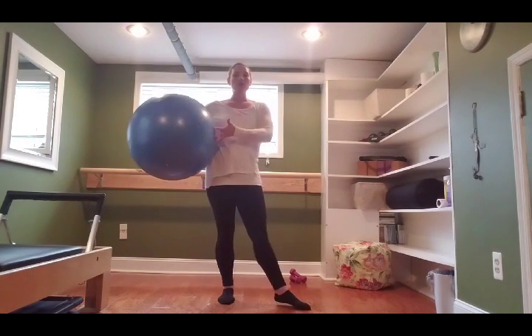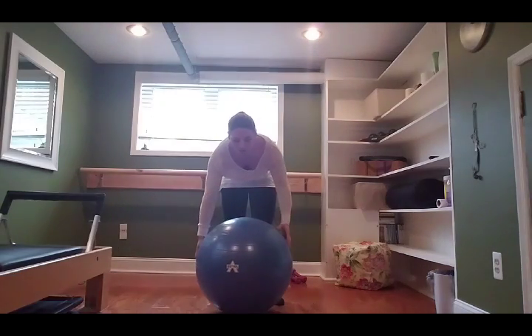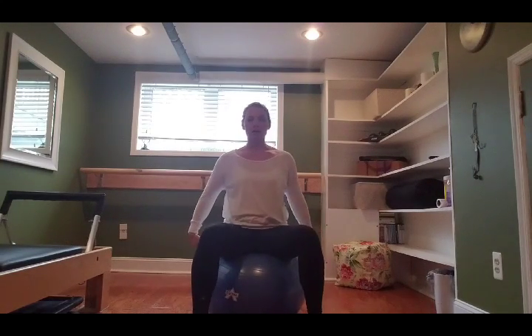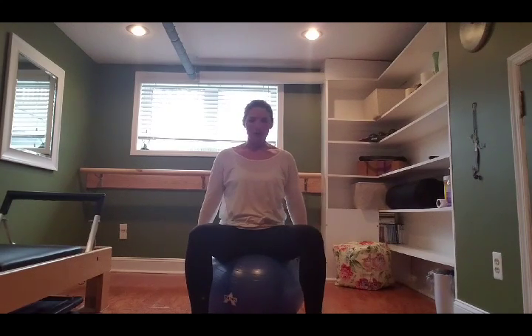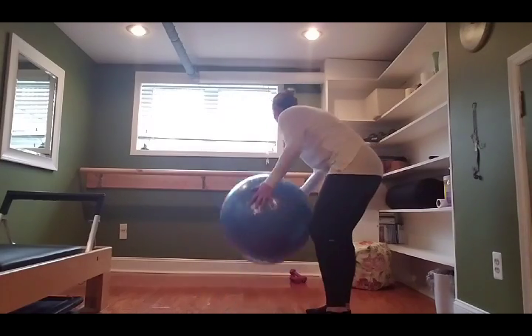You'll need a stability ball and a set of hand weights. A nice trick to know if your stability ball is good for you: sit with your tush right in the middle of the dome — you want your hips and knees on the same plane. These usually come in a few different sizes, so you can check the diameter on any website online; they usually have guides for the diameter according to your height.